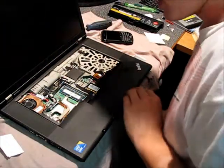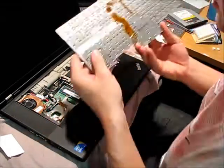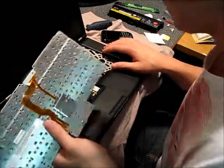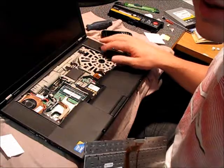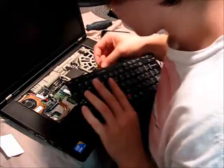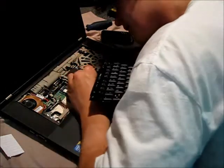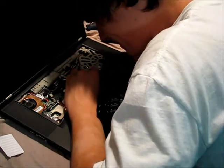Grab the keyboard. A lot of people have an issue with these, having play in the corners. I haven't dealt with that, but if you do have it wiggling back and forth, you can do the same thing I did on the inside — put felt pads on the magnesium case over the CD-ROM drive. It seems to fix that. Getting the connector for the keyboard to line back up again is kind of tricky, but I'm getting good at it.